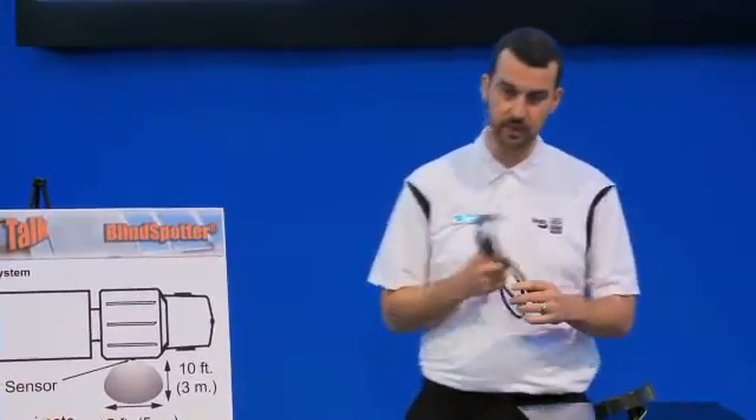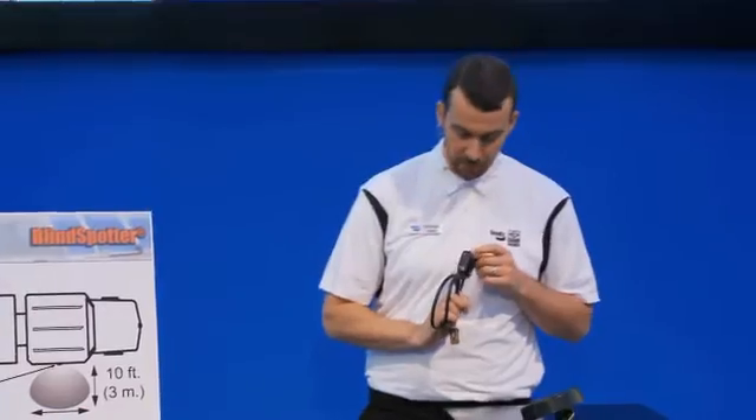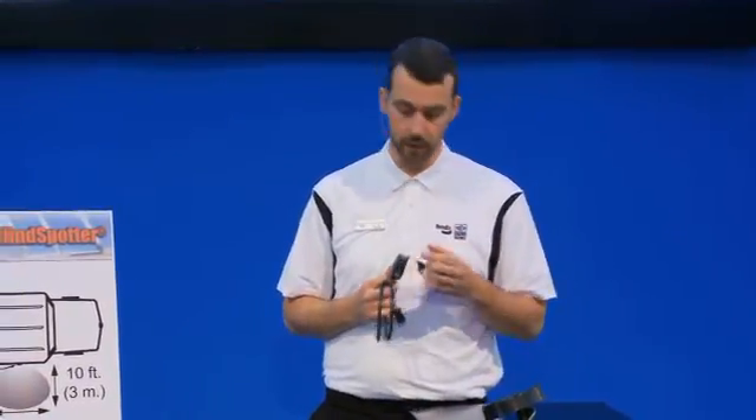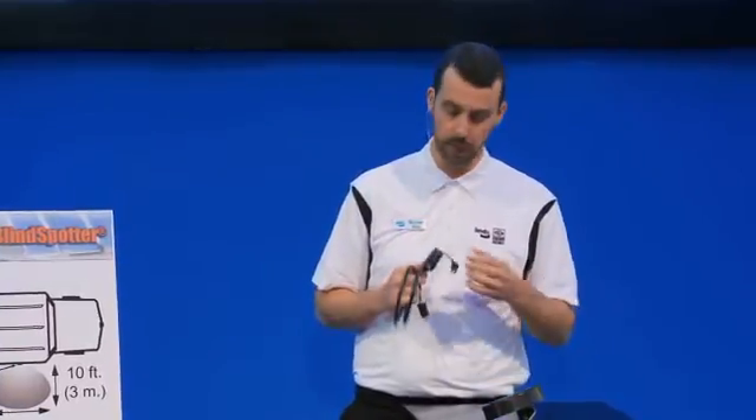You'll also notice that on the display that goes on the A-pillar, there's a small button with a speaker graphic, and that gives you three volume options. If you don't like the beeping sound and you rely more on the LED functionality, you can turn the volume down. Or if you listen to music at a louder volume, just turn it up so you can be sure to hear the warning as you're turning to the right-hand side.